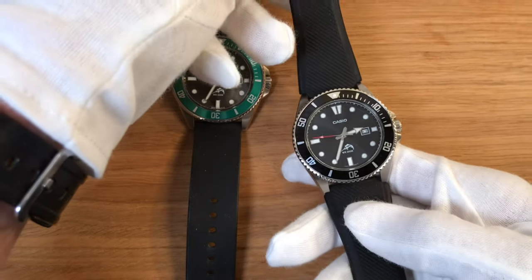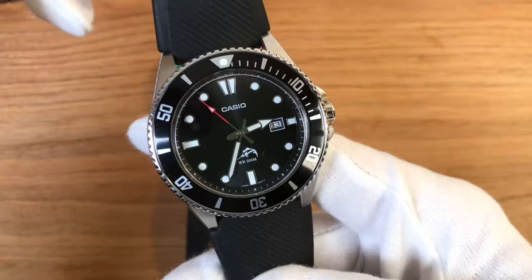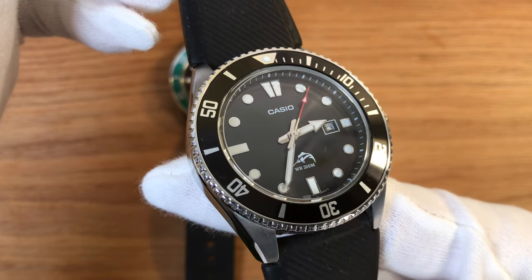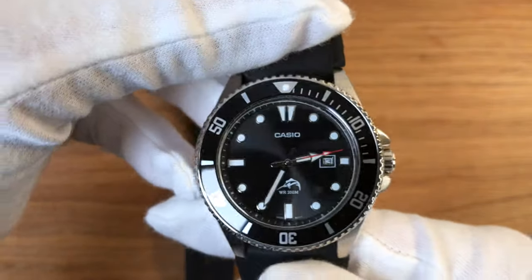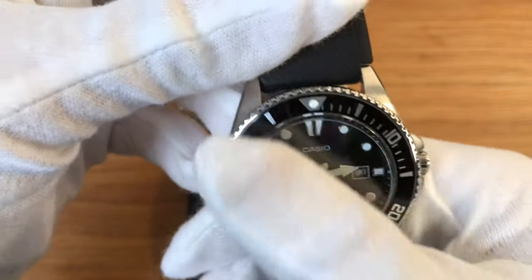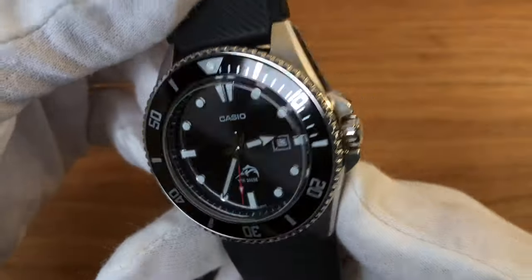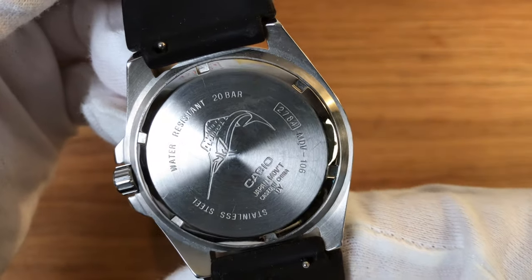There's a beautiful Marlin fish on the dial. This all-black version has the very nice detail of a red second hand, which hits the marks quite well for a sub-$50 watch. The date on the dial is not that visible, but who cares — you didn't buy this watch for the date. It says 'Japan movement,' and indeed the analog movement is made in Japan, though the watch is cased in China.